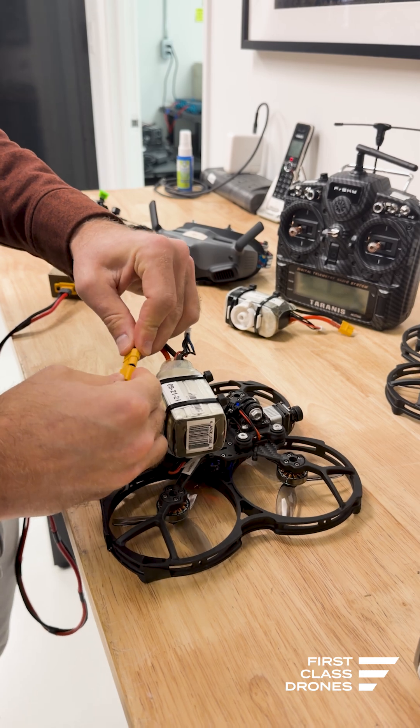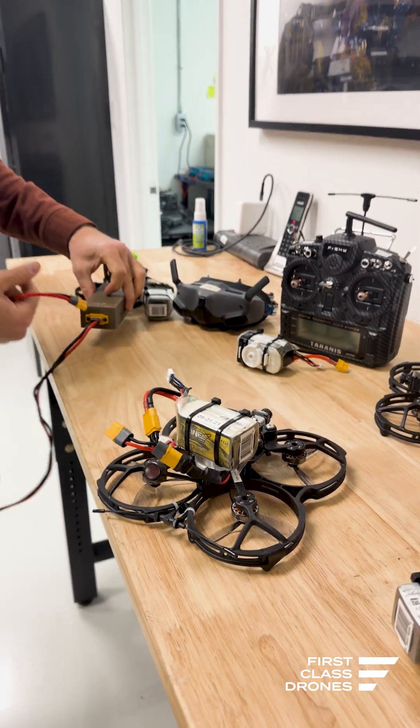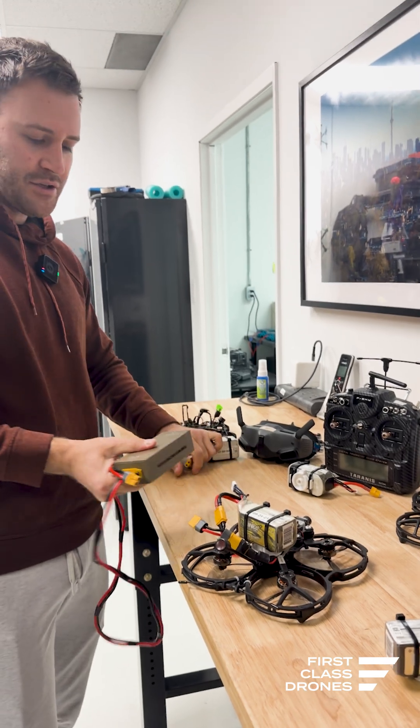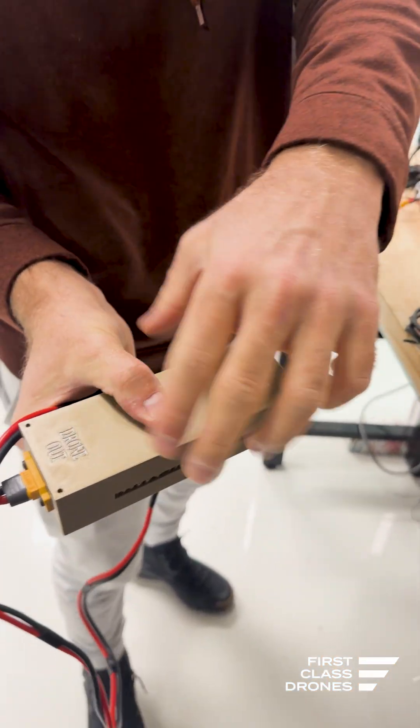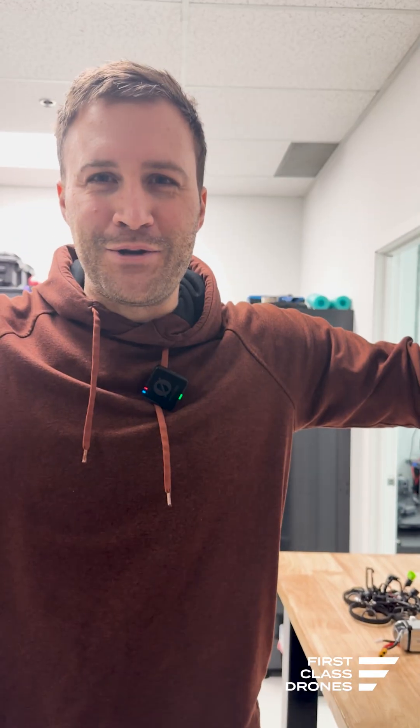You plug that in and then unplug this. Now of course we've shown you this already, but we haven't shown you the battery in and drone out with this sweet 3D printed case to keep everything super durable.